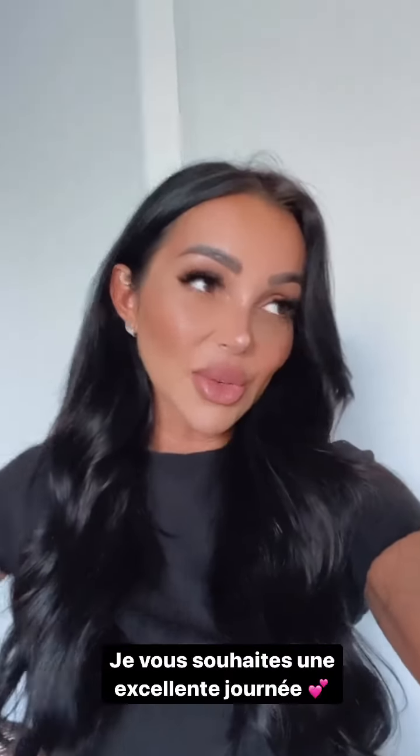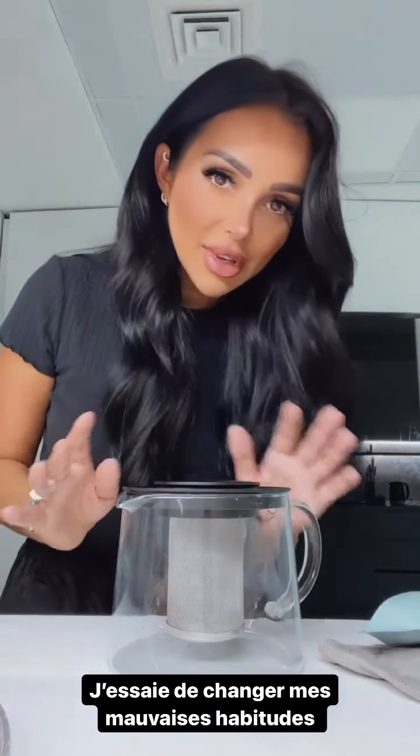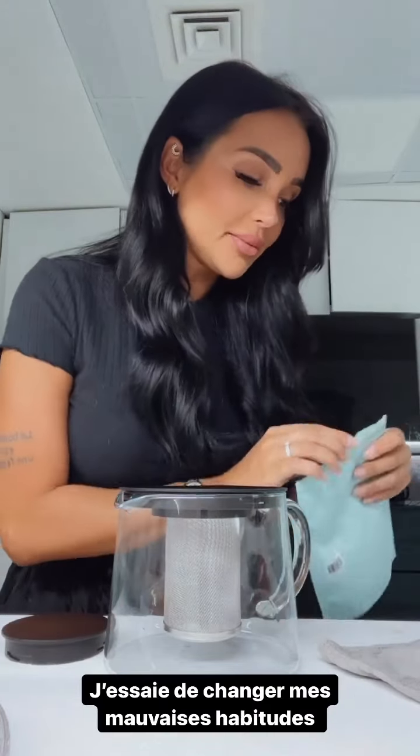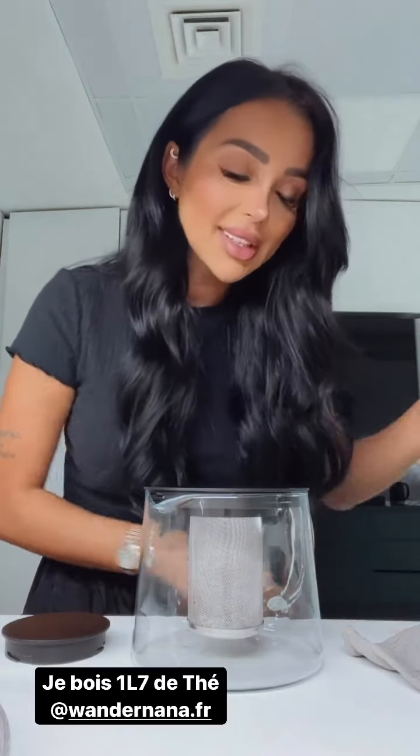J'ai du taf et je suis toujours un petit peu malade — je vous cache pas que je prends toujours mes médicaments pour mon angine. Il y a quelques médicaments qui me font un peu dormir, donc je suis un peu cassée. En dehors de ça, ça va. Je vous souhaite une agréable journée à tous. On est en direct de ma cuisine : voilà tout le thé que je bois dans une journée. J'ai tendance à le prendre le soir, mais je sais que c'est pas forcément recommandé. Il est 15h30 et je vais boire mon 1,7 litre — c'est des grandes théières de chez Ikea.